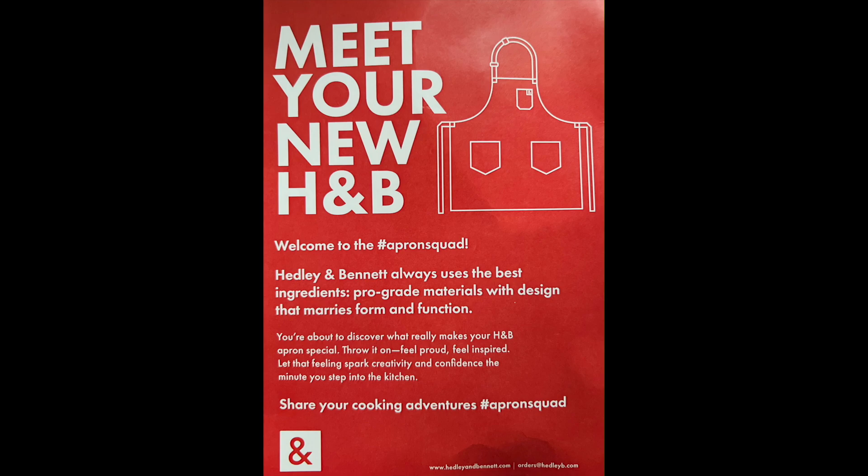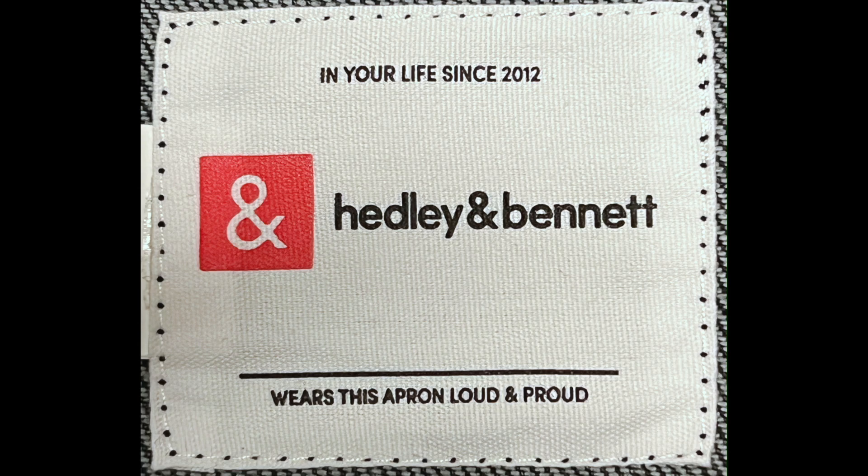Headley & Bennett is a kitchen goods company that specializes in premium quality aprons that are worn and enjoyed by top chefs. Now, this is the company's logo that is stitched inside the apron.